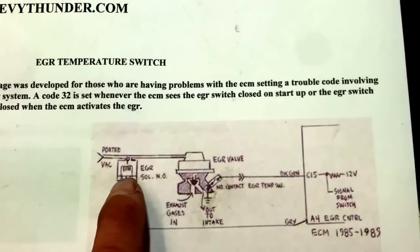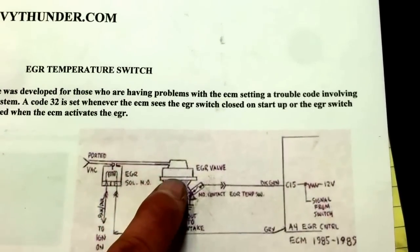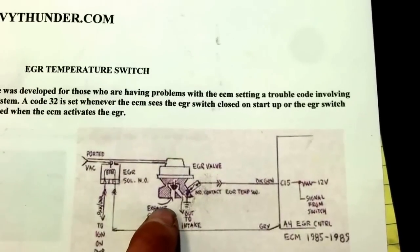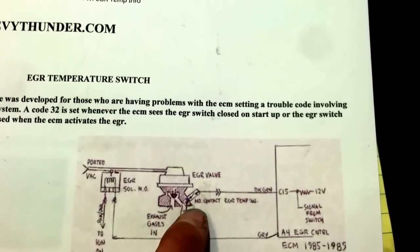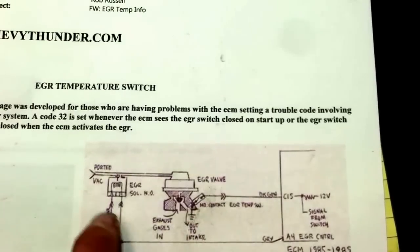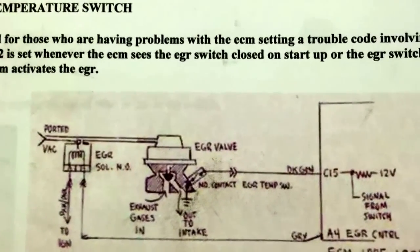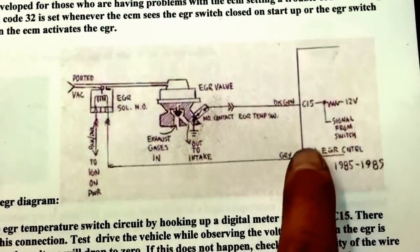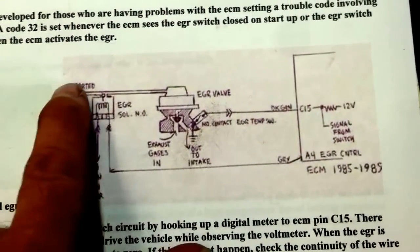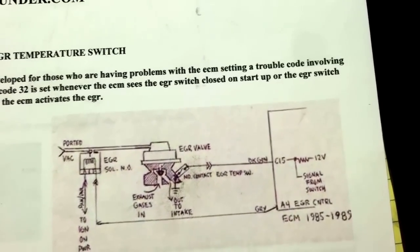The diagram shows you here's your EGR solenoid that the computer commands on, here's your vacuum to open up the EGR valve. That allows exhaust gases around the pintle into the intake. And how the computer knows that it's commanded the EGR on — this is a feedback system — is this EGR temperature switch. That little bad boy closes when it gets hot enough, and that sends a signal back to the computer that it's commanded the EGR on with the duty cycle and a vacuum should be going to it.